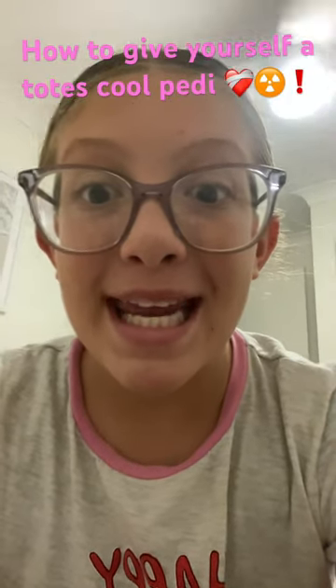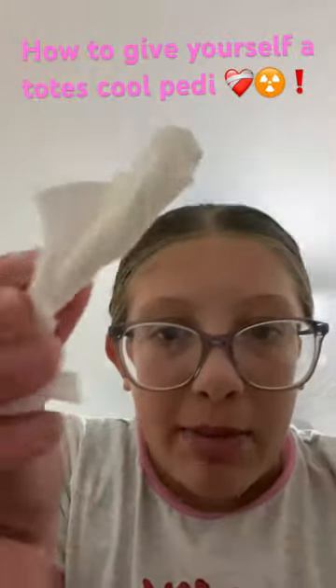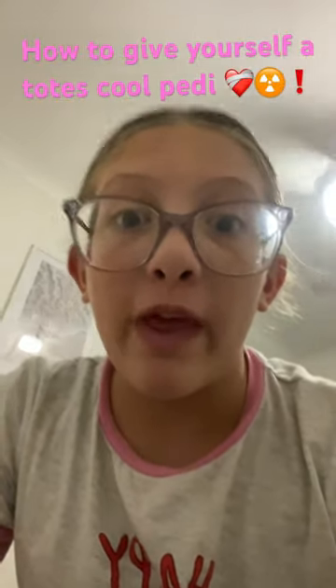Try to give yourself an amazing pedi. First, you're going to grab some toilet paper and roll it up like this. Once you have about four for each foot, we're going to do some stuff before that, but they're for putting in the middle of your toes.